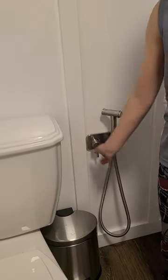When you are done, replace the handle and turn off the faucet. That's it.